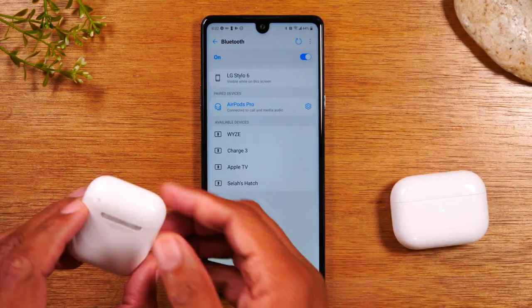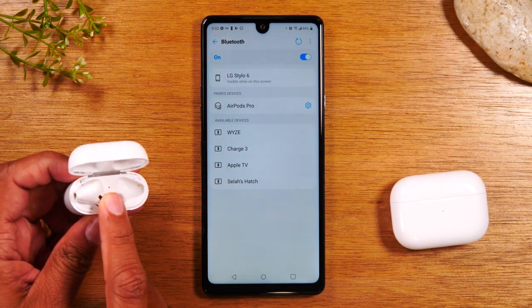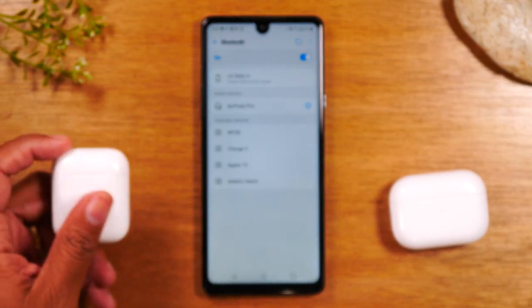It's the same process for the regular AirPods. Hold down the button on the back until you see the light inside flashing white. Refresh that button at the top and you'll see AirPods show up on the list. Tap on it and you'll be connected and ready to go.